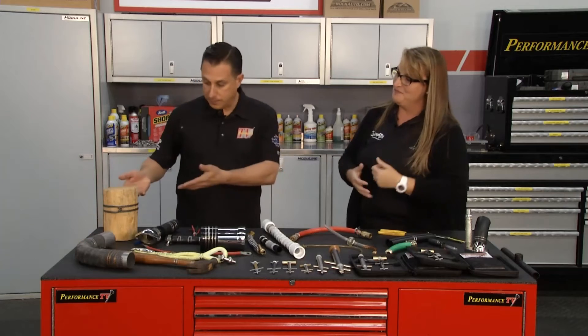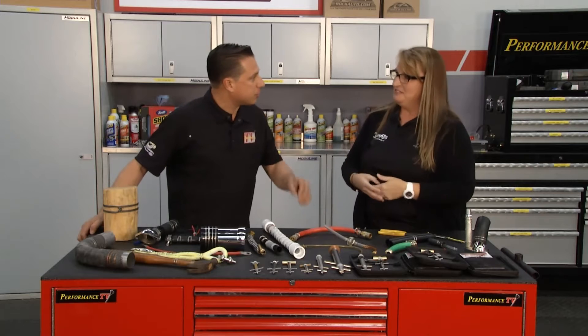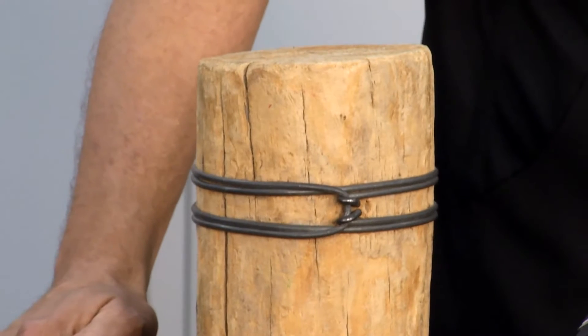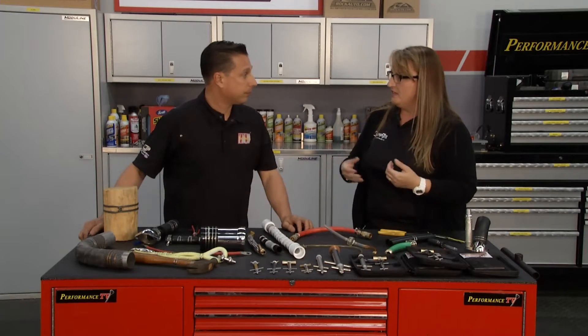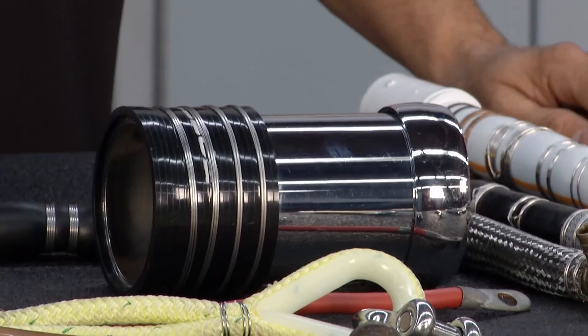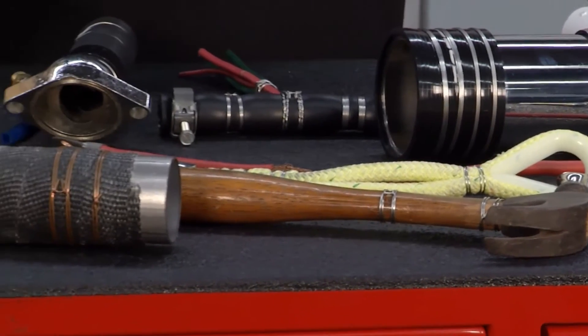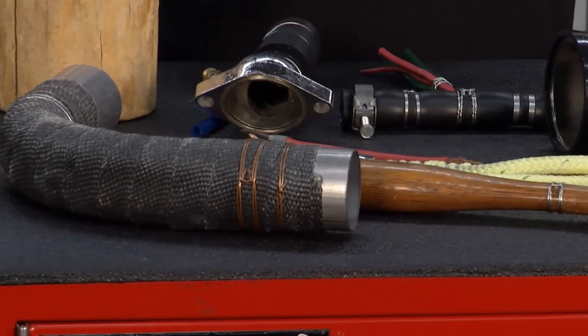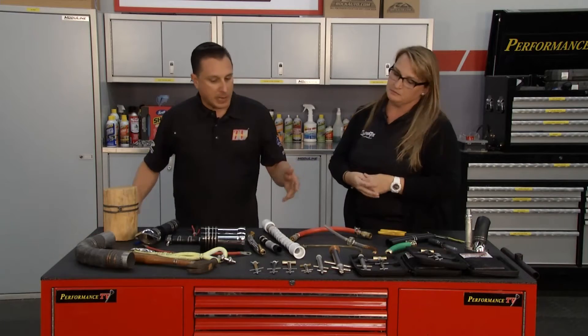I'm seeing applications I never would have thought to use ClampTight for, and it works great. Agricultural applications, oil rigs, fence posts, barbed wire fencing — it all fits. Even if you're just safety wiring something, you can use this tool, and it's actually more secure than a regular safety wire would be.